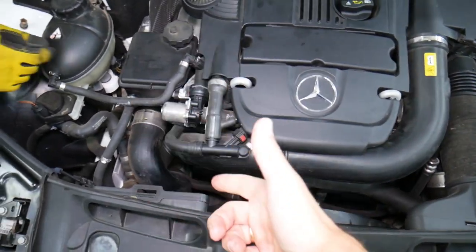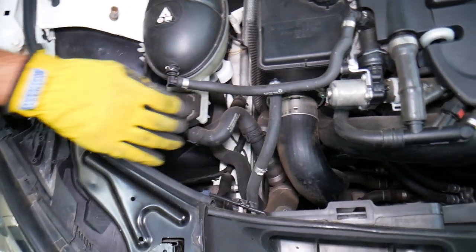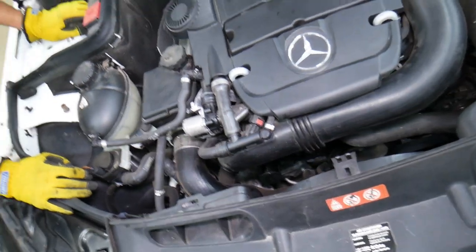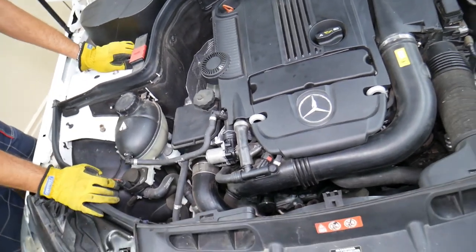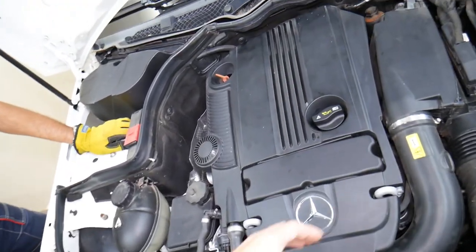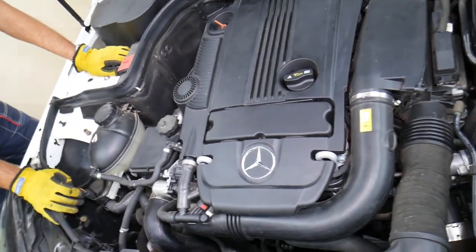If you recently did a thermostat replacement, water pump, radiator, radiator hose, coolant reservoir, or electric recirculation pump — anything that required draining the coolant and refilling it — if you did not bleed the cooling system, you may have ended up with an air pocket in the engine that can prevent coolant from flowing freely. As a result, you may start overheating the engine.